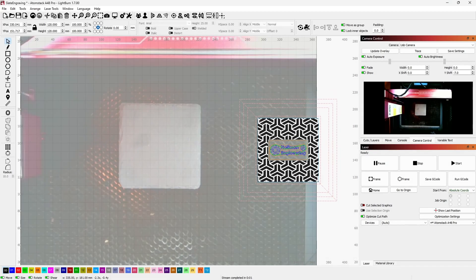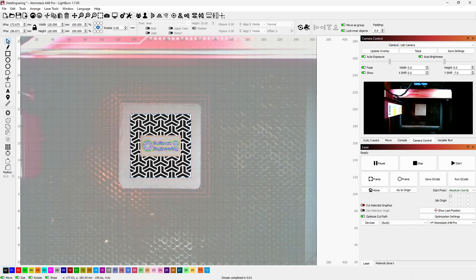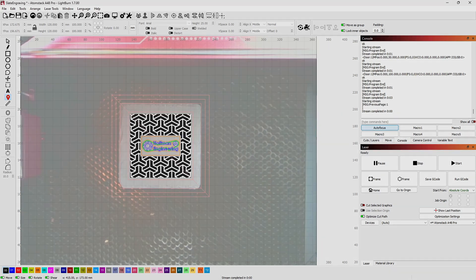The A48 Ultra can work with any GRBL-compatible software like LaserGRBL or Lightburn. I'd highly recommend picking up a Lightburn license — the feature set is worth it. The manual also does a great job walking you through the initial setup with both programs. Atomstack also has their own app for iOS and Android, so you can create designs and control the laser wirelessly.